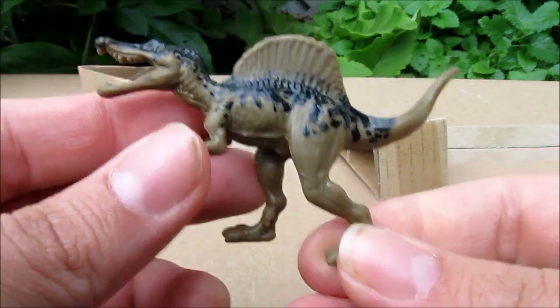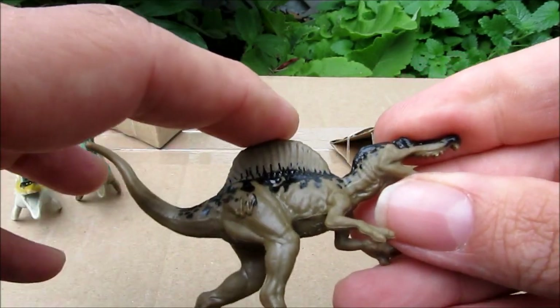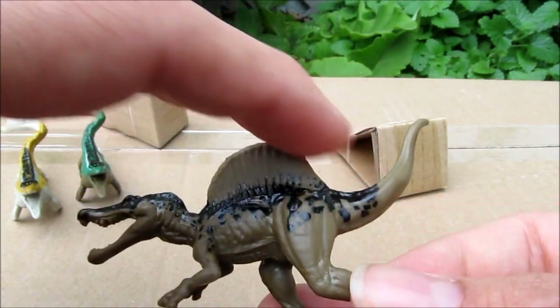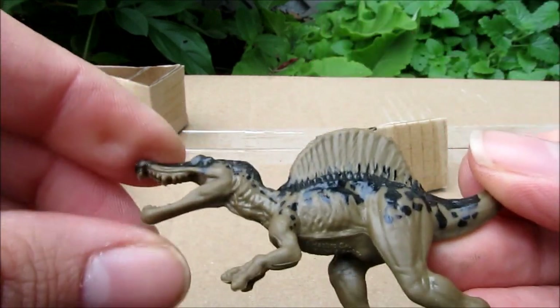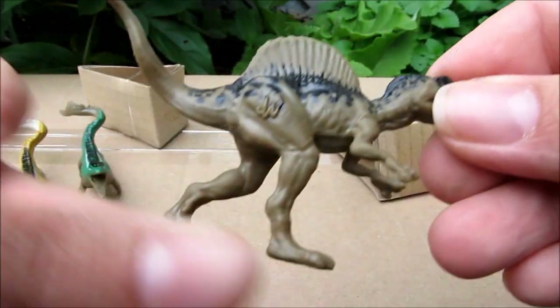This is the Spinosaurus — he was the star in the third Jurassic Park movie, a little bigger than the T-Rex, kind of has the big fin on top with some black spots and detail on him. Pretty cool.